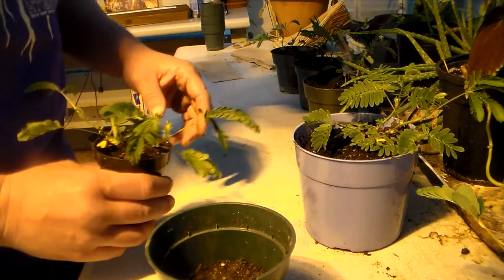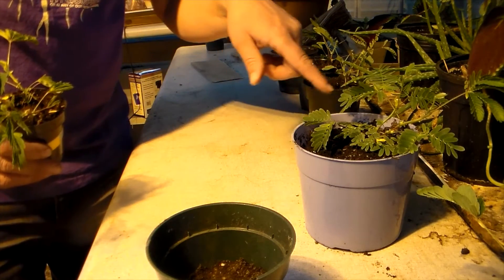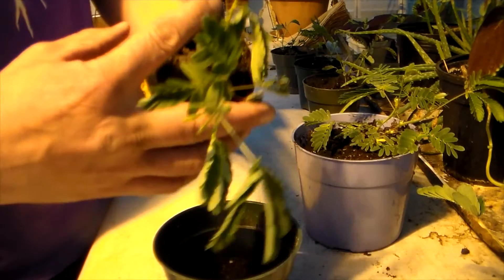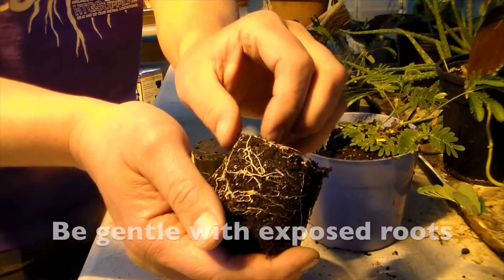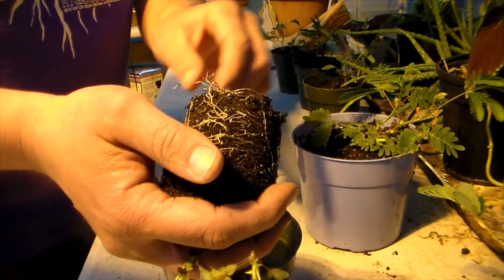The plant that I'm potting up here is called a sensitive plant. The reason it's called a sensitive plant is how the leaves will fold up when you touch them. So once you put some soil in there, you're going to gently turn your plant upside down, squeeze the sides, give a little tap at the bottom. You can see the roots here are just starting to wrap around, so this is a good time to pot up.